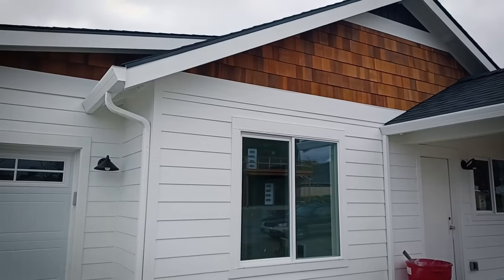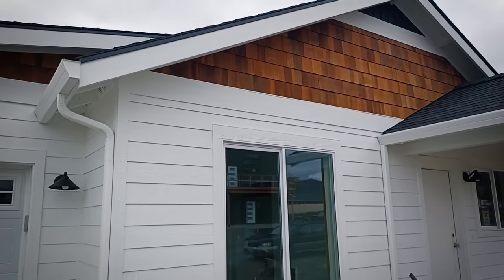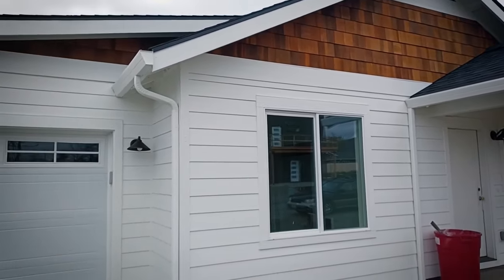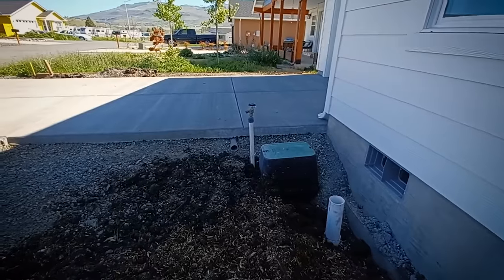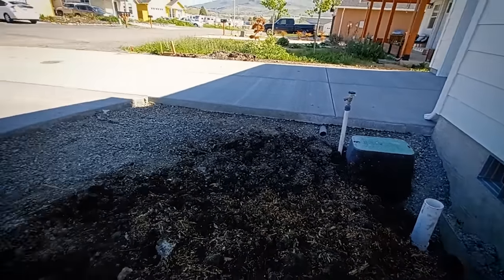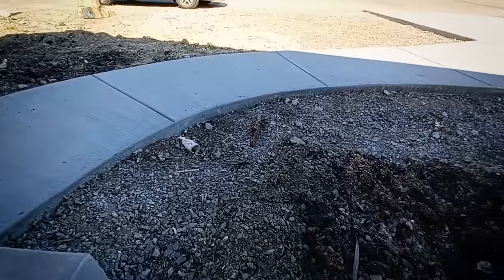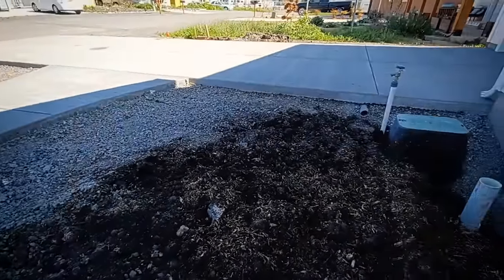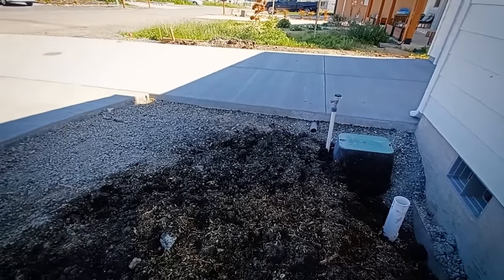Coming by to check on progress — the cedar is in. The painters went with a bright white and then pre-finished those clear cedar shingles for the gables and just installed them. What a clean look. Remember to put a conduit chase underneath your slabs and sidewalks so later on when you go to run irrigation or low-voltage lighting wires, you already have a clear path underneath concrete.